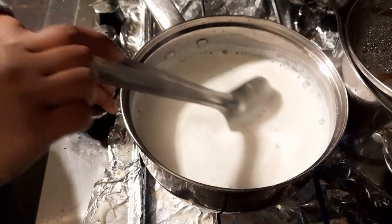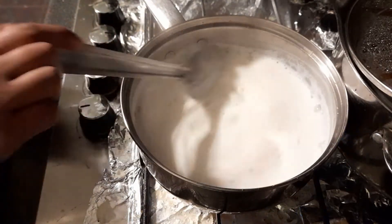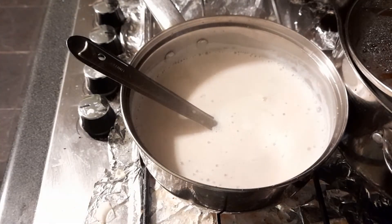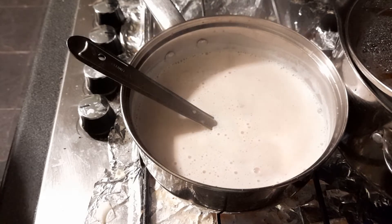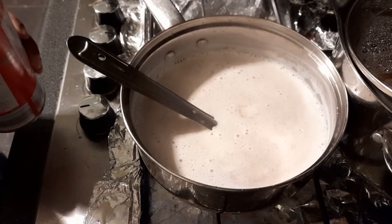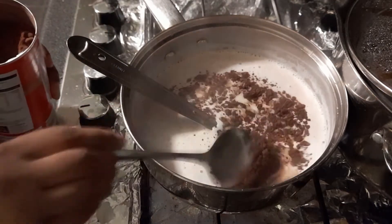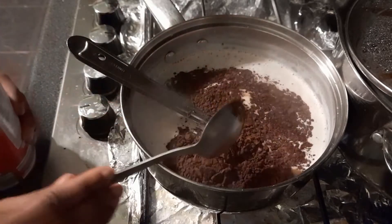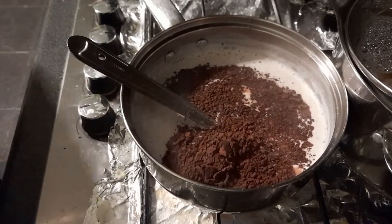Reduce the heat and keep mixing. Now I'm going to add the cocoa powder — two tablespoons, like this. I've added the cocoa powder.